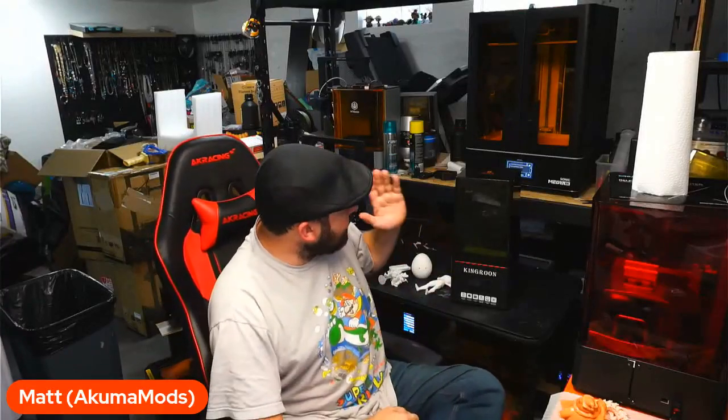Hello everyone, it's Matt from KumaMods back again with our review of the Kingaroon KP6. Kingaroon reached out to us a couple weeks ago — actually about two months ago now — so it's a long overdue review. Usually I want to try and have it within a week or so, but the more the merrier. They reached out to us to promote their new KP6 model, and that's exactly what this is.